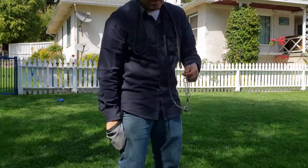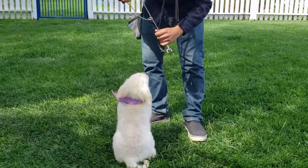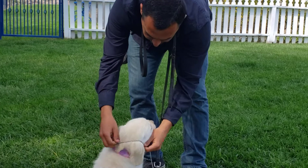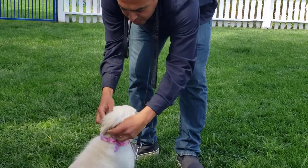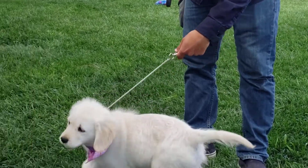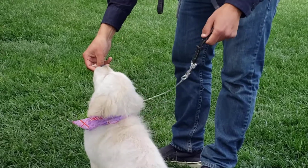Blondie, come here. Good girl. So she's looking at me — I see a letter P — I'll put it over her head. Then what you want to do is grab this ring and have it behind her head right here, so it's out of the way. Then grab a couple of treats and let her know that you have them. Keep this leash loose.